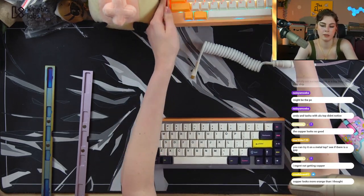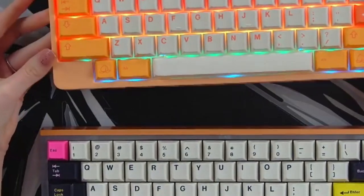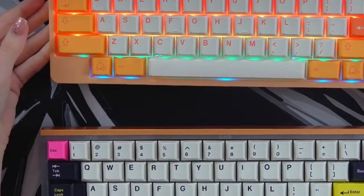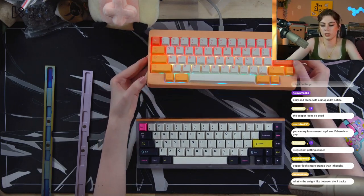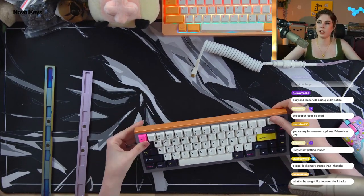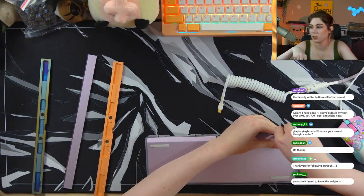Copper looks more orange than I thought. Here it is versus GMK Peaches and Cream and the Rama Kara in Momo for reference on the copper. It looks like copper, guys — I think maybe you just aren't used to sandblasted copper, because that's what I expected.